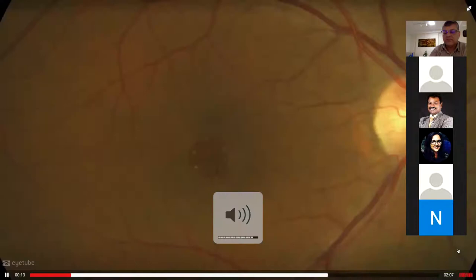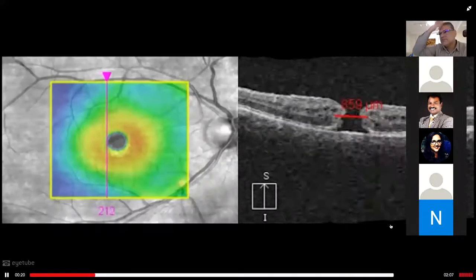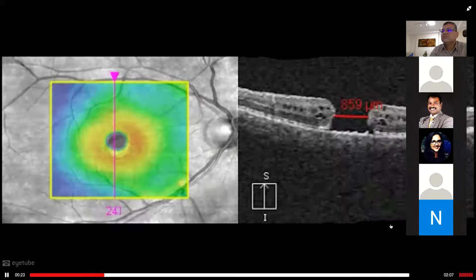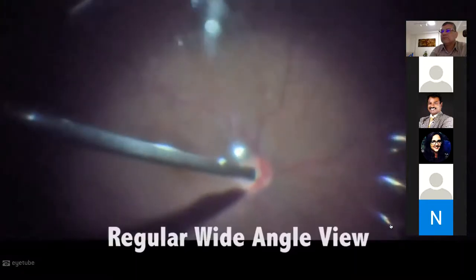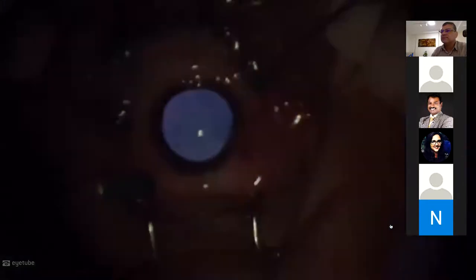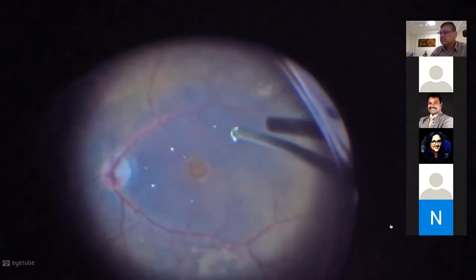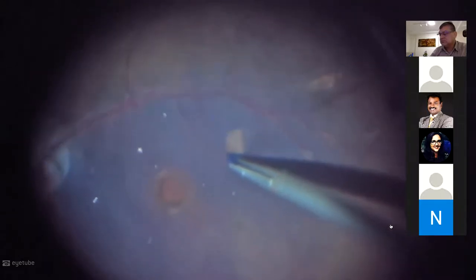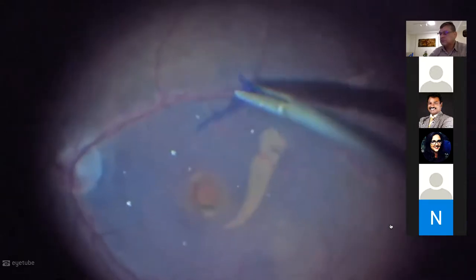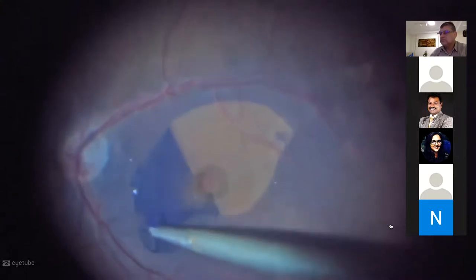These are the pre-op OCTs and FA. The macular hole measures 844 microns as measured by OCT — it is a large stage 4. The hyaloid is already detached. After brilliant blue staining, you actually have a very good view of the ILM. We open a vertical tear in the ILM, then start the peel in a capsulorhexis-like counterclockwise movement, lifting the internal limiting membrane and relieving all traction around the macular hole.